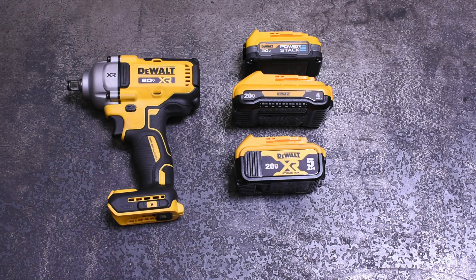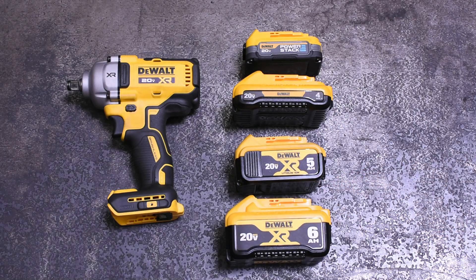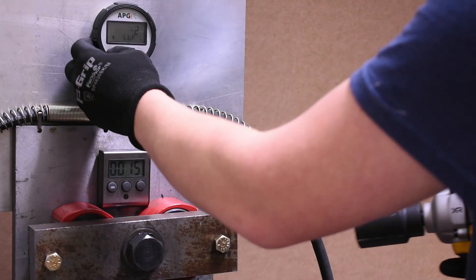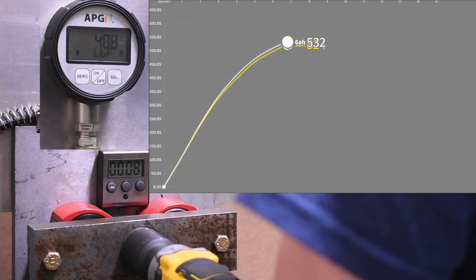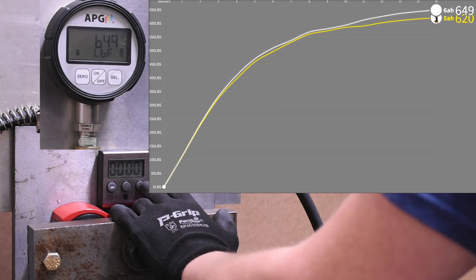Next up, in keeping with 21700 cells, is a freshly ordered 6Ah pack. These we've had a lot of luck with in the past. Two layers of Samsung 30T 21700 cells just seem to be the sweet spot in our testing. 649.